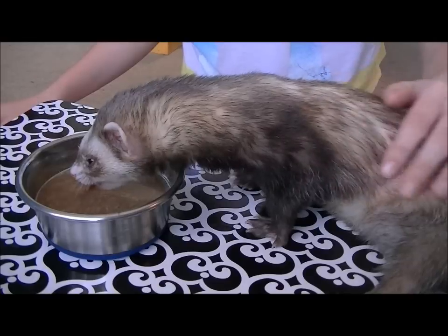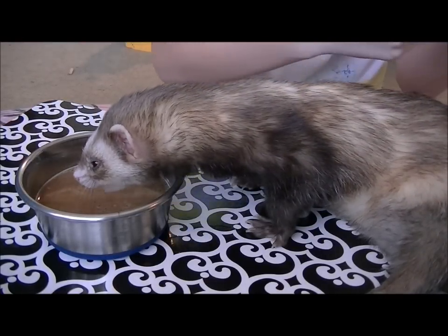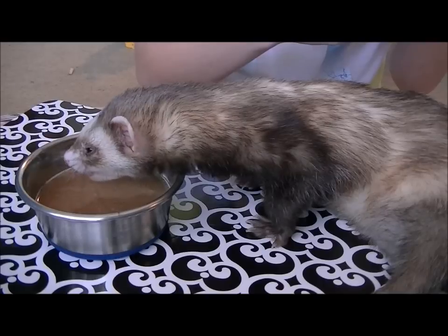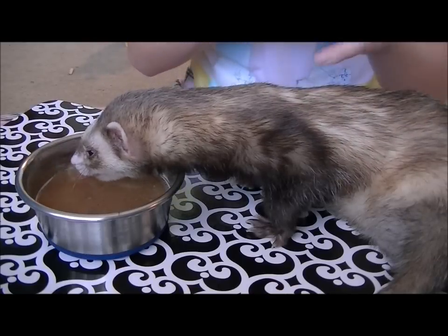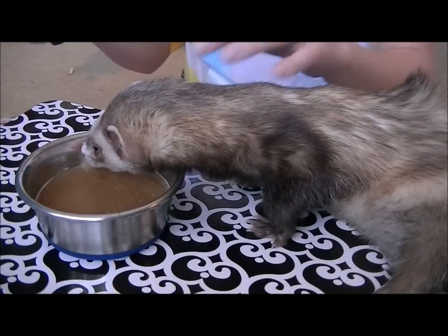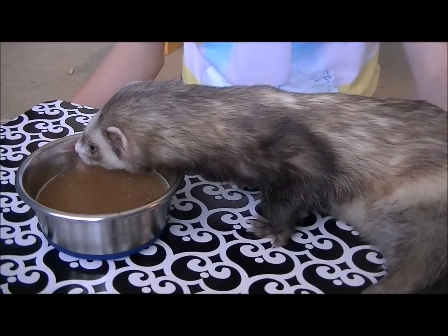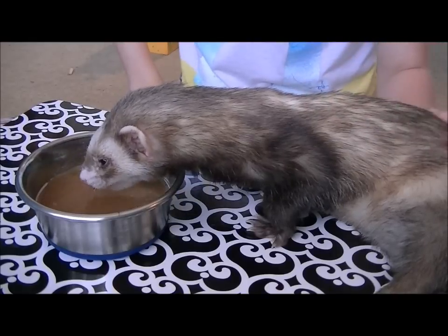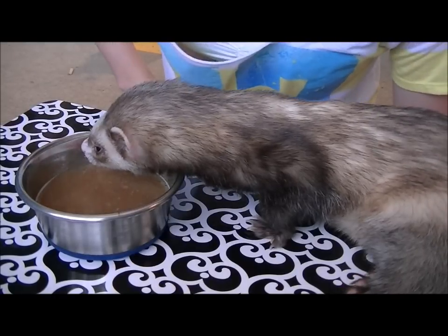This duck soup mix provides additional nutrition for your ferrets, or for post-surgery recovery, finicky eaters, or ailing ferrets like older ferrets. He loves it — he just started taking it yesterday. So he's just going to chill for a bit and drink his duck soup. I'm kind of glad that he likes it.